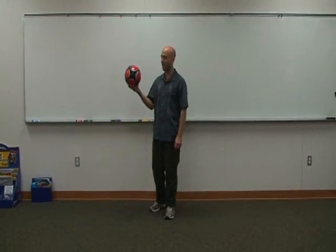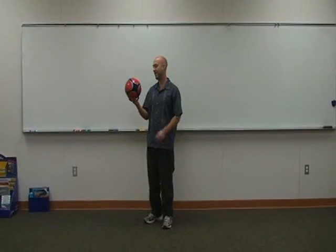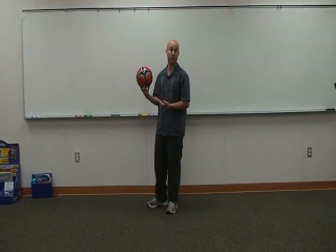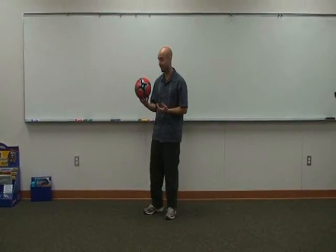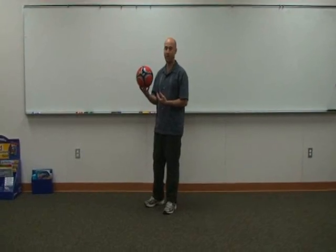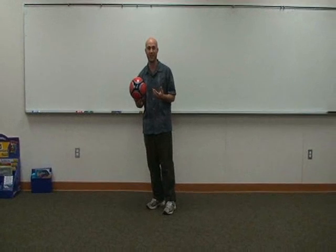This video is on bouncing a ball on your head. Sometimes they use this in soccer or football, but it works really well as a skill. One of the first things I would recommend for working with a ball on the head is understanding the three or four focal points where you can actually place the ball on your head fairly easily.